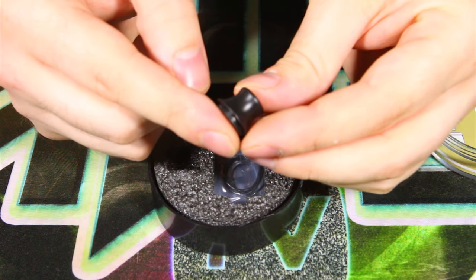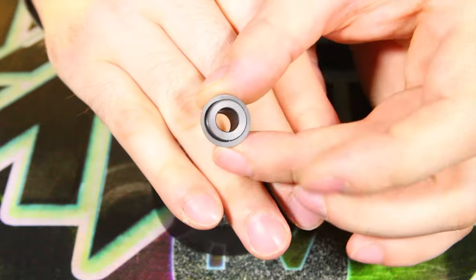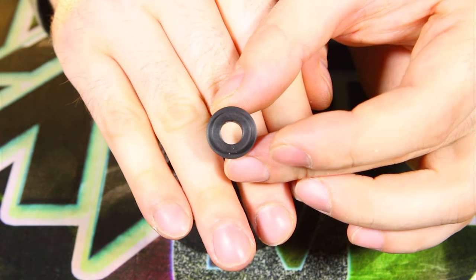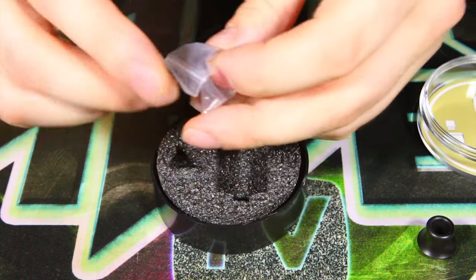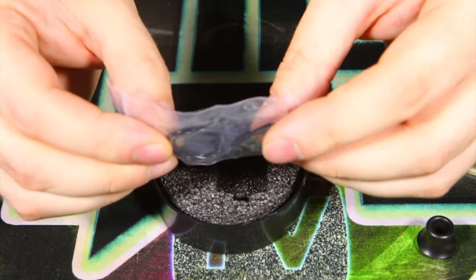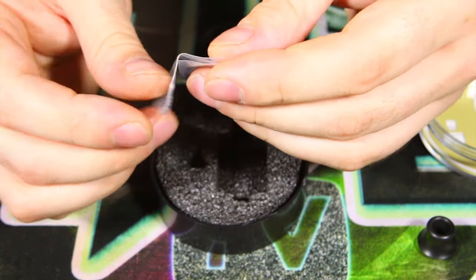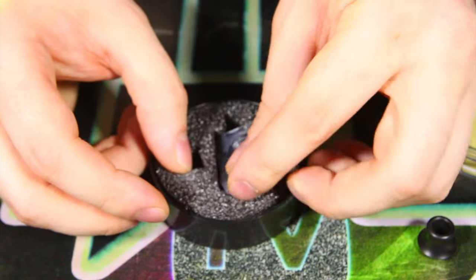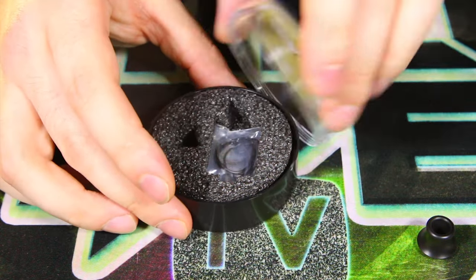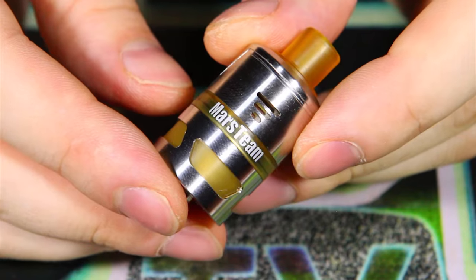The wide bore drip tip has a pretty good bore on it. Last but not least we have our bag of parts. Unfortunately they don't give you any extra screw heads — I thought they would give you at least a set of screws, but that's not the case. No tools, no nothing like that. Basically they gave you a set of o-rings, so if you happen to break an o-ring you've got a spare set.